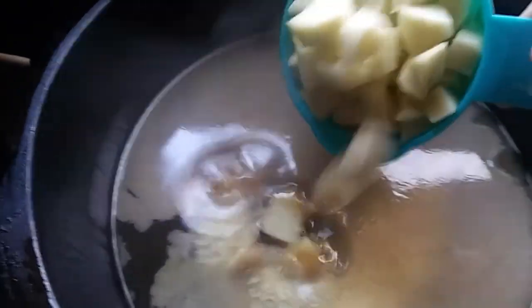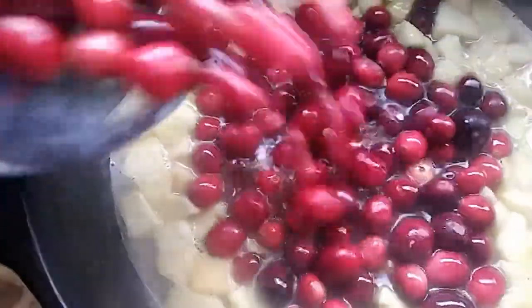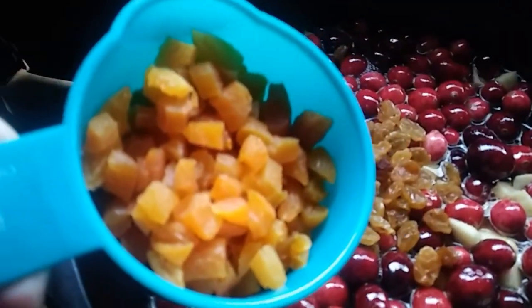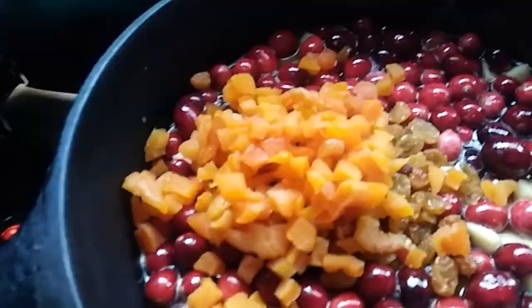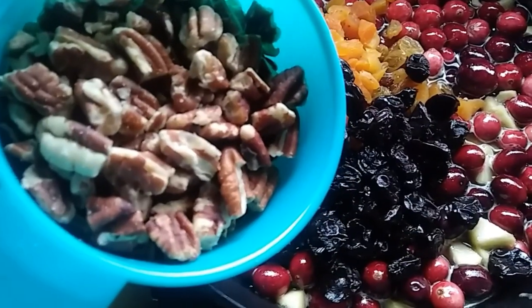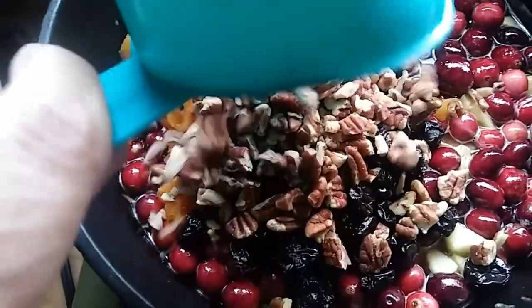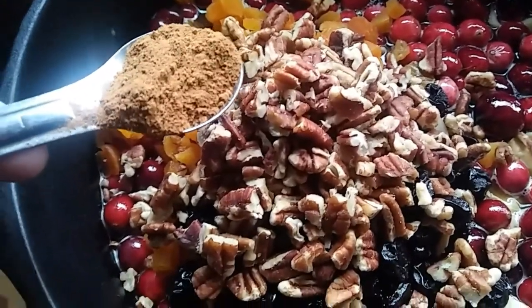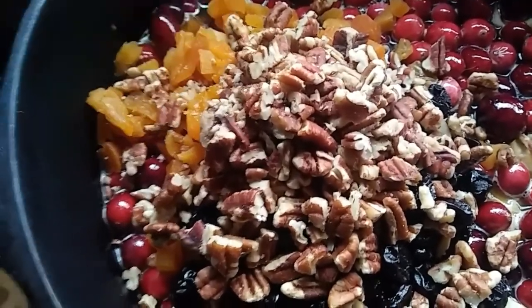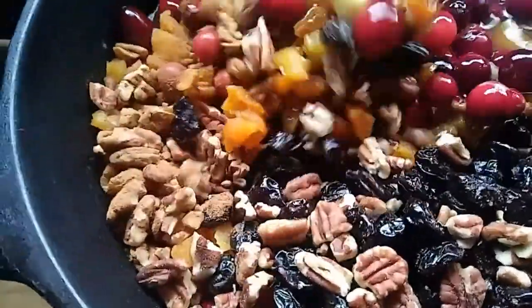One heaping cup of chopped apples that have been peeled. One twelve ounce bag of cranberries. Half cup golden raisins. One half cup chopped dried apricots. One half cup dried cherries. And about a half a cup or more or less chopped nuts — in my case, I'm using pecans. And about a heaping teaspoon of pumpkin spice. Just stir it all up and get all the ingredients mixed.